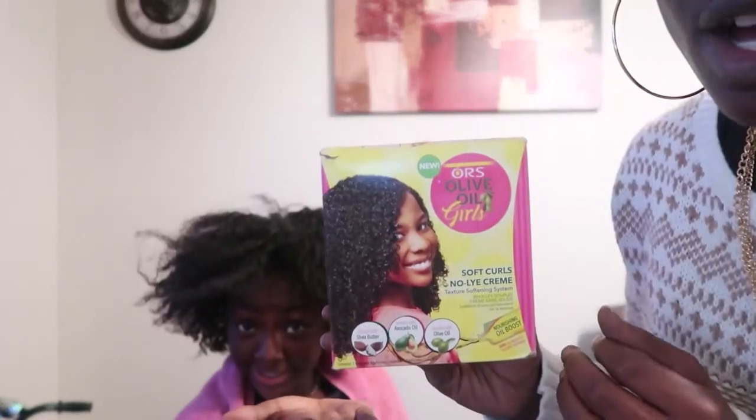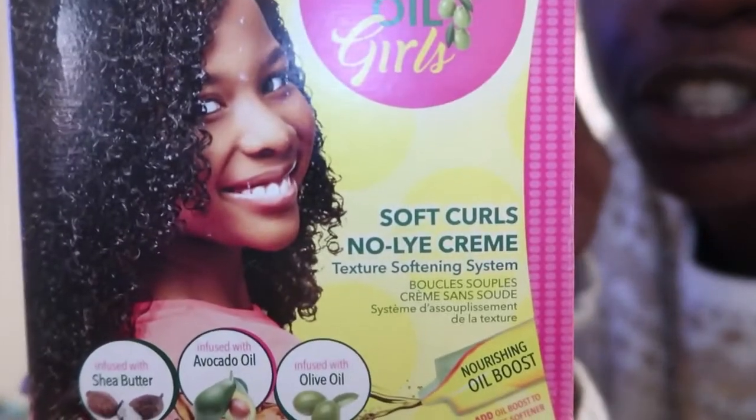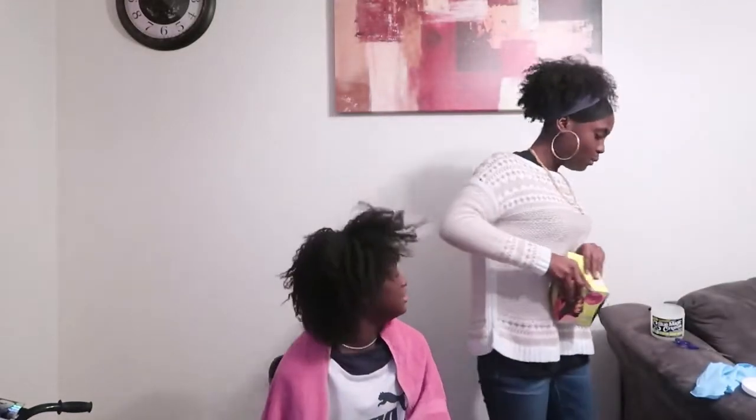This is ORS Olive Oil Texture Softener — that's what we're going to use. We're going to mix the ingredients as usual. You want to have gloves, and you're going to mix it up with the stick that they put in there.